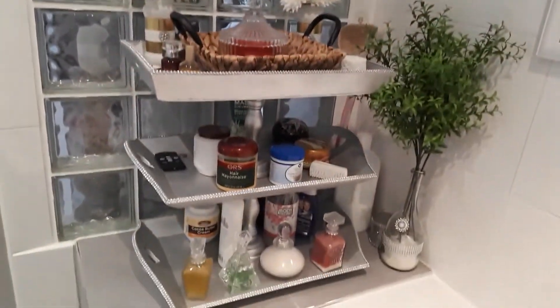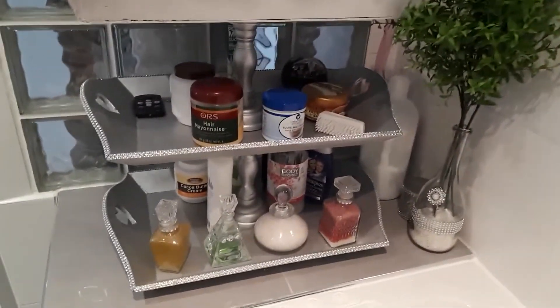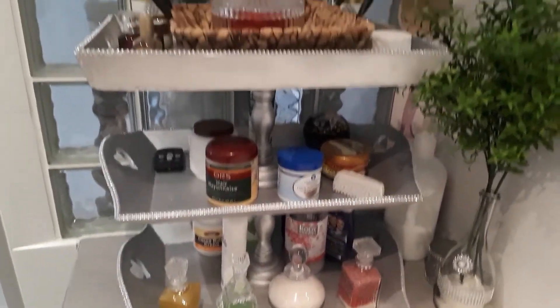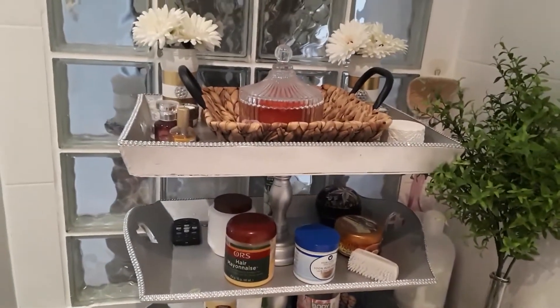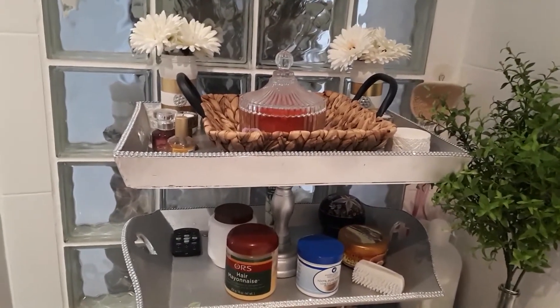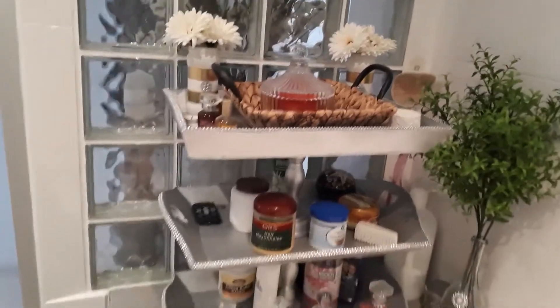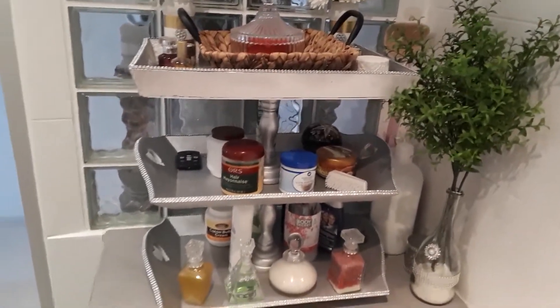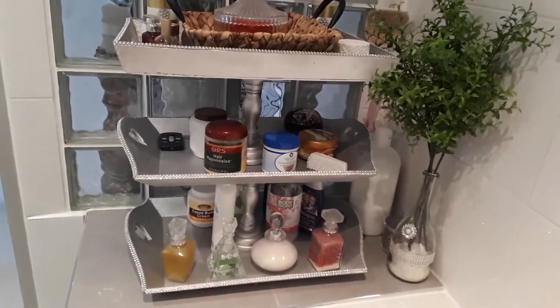So for now this is how it looks. I'm going to start redecorating this three-tier stand, so if you're interested in seeing how it turns out, I suggest you keep on watching. Let's get started!